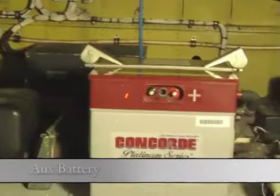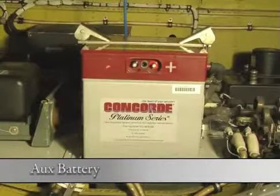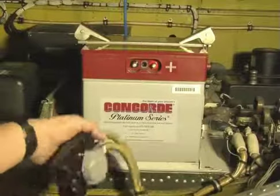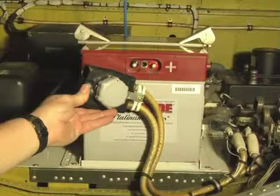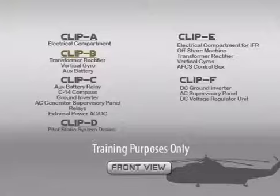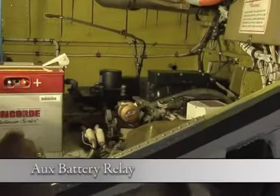This is the aircraft's aux battery, located in the nose for weight and balance considerations. It's connected using this connector to this point. This is the aux battery relay.